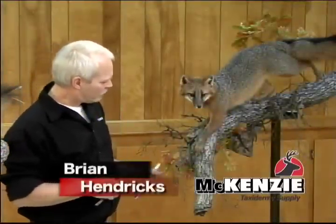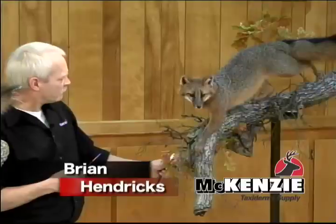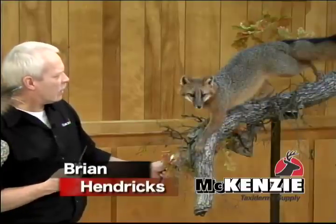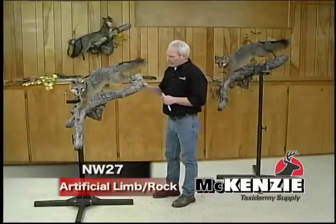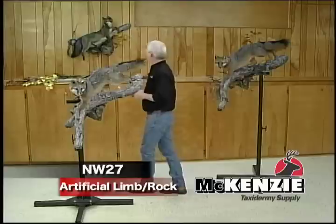I'll show you some ideas on habitat. McKenzie's carries a lot of different kinds of habitat, so we'll show a few different things here. The artificial limb and the rock — these are very lightweight, even the pieces with the rocks are very lightweight.